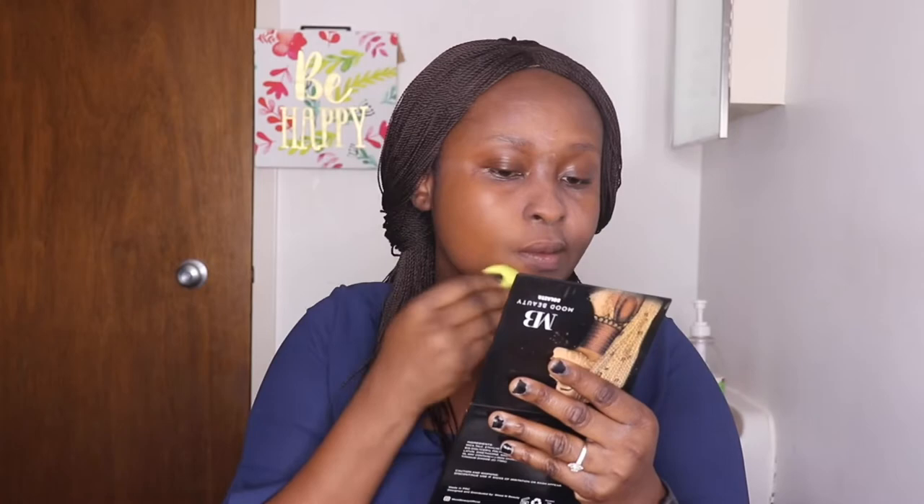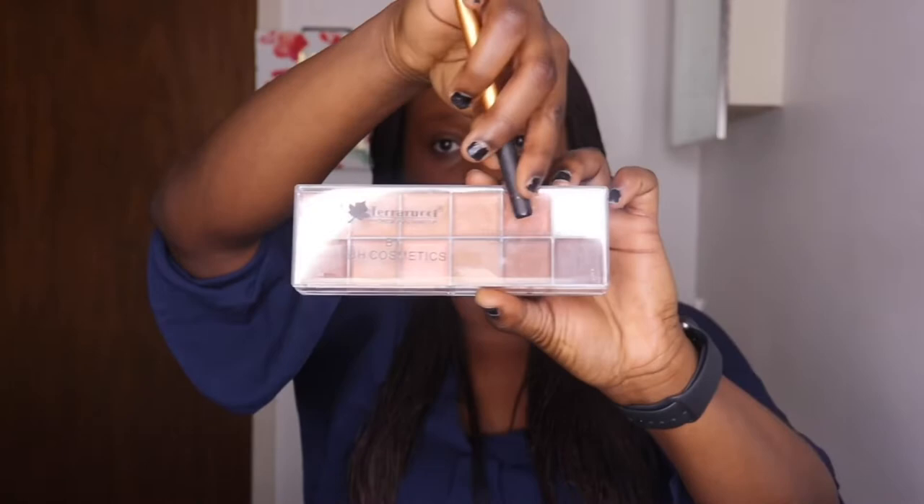Going in with my foundation — this is the Amrezy Timewise Foundation. I'm dabbing it with a sponge from the Mesifera collection, applying it all over my face from one portion and moving to other parts. Using the sponge gives you a flawless finish. The only disadvantage is that it absorbs a lot of product — the sponge really consumes product.